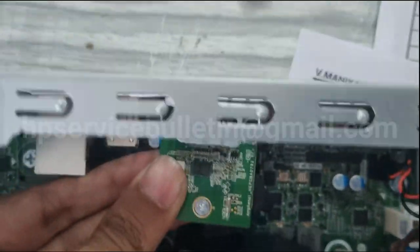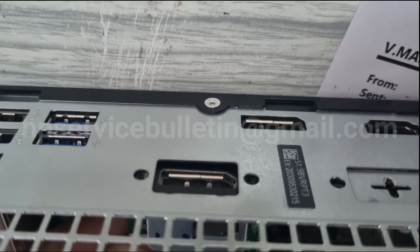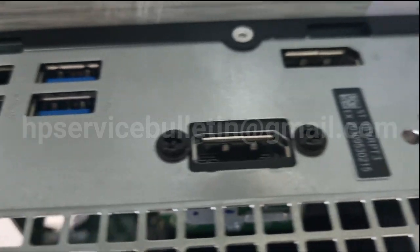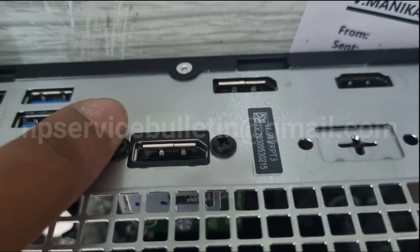On the panel back side, there is a screw area — this is the position of the screw. After screwing it, use the screw near the port to fix it securely.